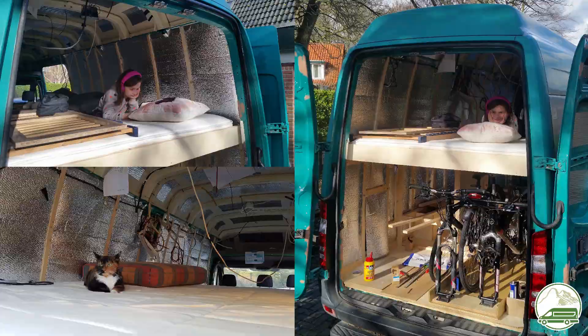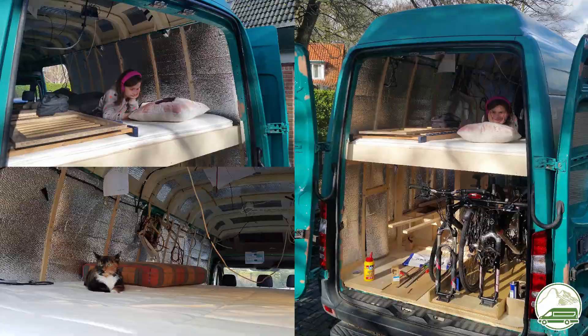I hope the detailed look at the construction of our double bed has given you some useful insights and ideas for your own campervan conversion. Thanks for watching — please subscribe to our channel and we will see you on the next one.